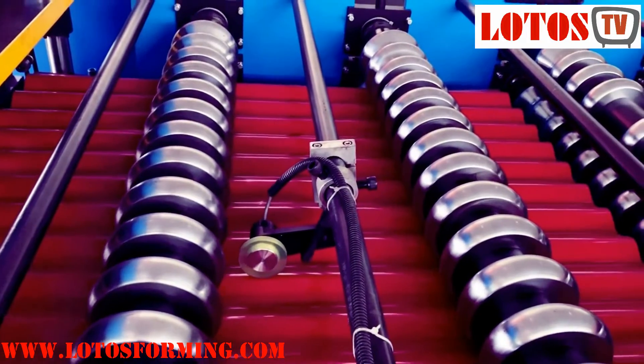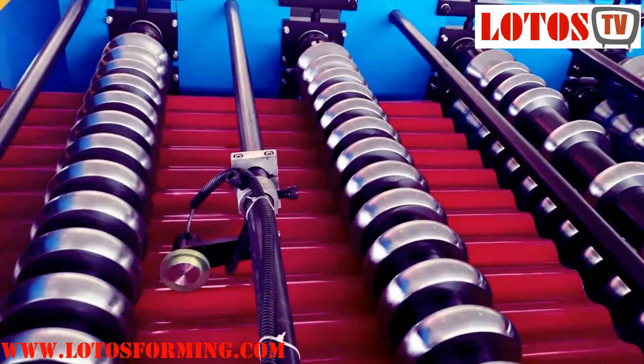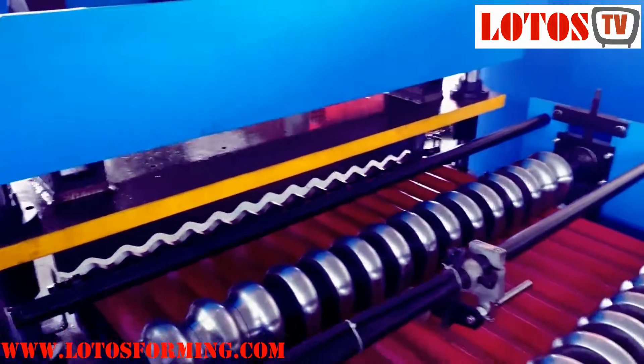And the line has combined about 19 rolling stations into the line. And I'm going to show you about the line.